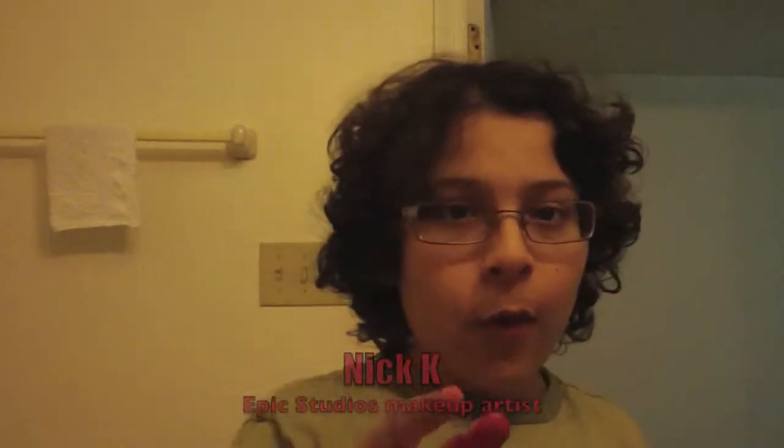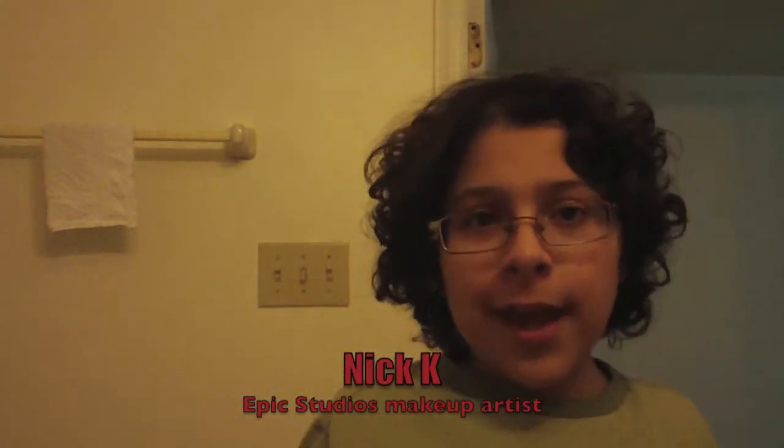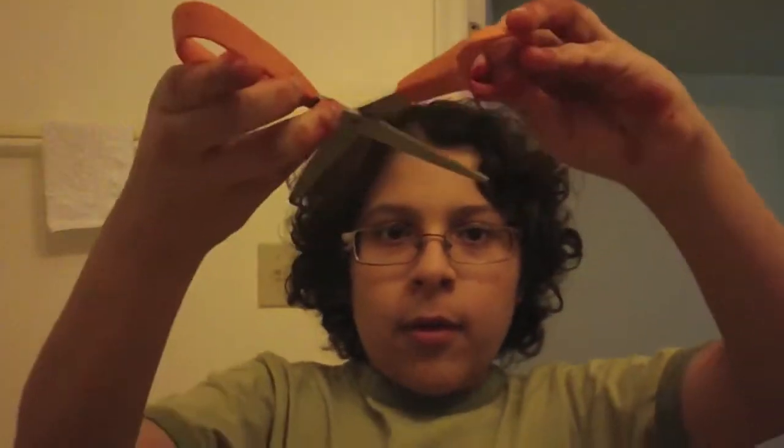Hey guys, welcome to episode 4 of Epic Effects, our new makeup effects series. So today I'm going to be teaching you a cool look. I saw Friday the 13th Part 5 — there's a scene where a girl gets hedge clippers stabbed into her eyes by Jason. So I'm going to teach you how to do that look, like your eyes have been stabbed out with a knife, scissors, or hedge clippers. I'm going to be doing it on one eye, but you can apply the same technique to both eyes. Let's get started.